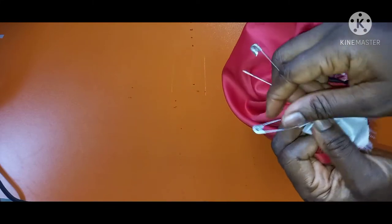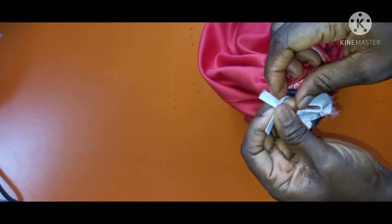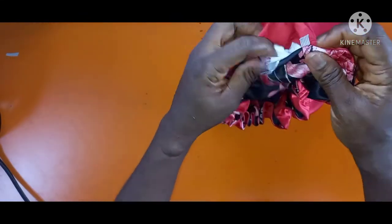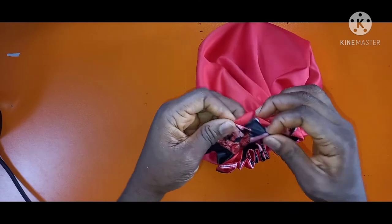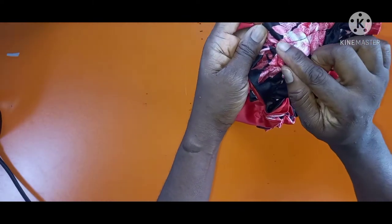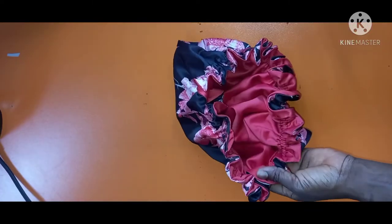Pass the elastic band through the hole using a safety pin. You can see how beautiful it's already looking. Remove the safety pin and tie the rubber band together to secure it. Now the opening is still there — all you have to do is push it inside. Then follow the existing stitch line and stitch it back. There's already a line on it, so just follow that line and stitch it through.